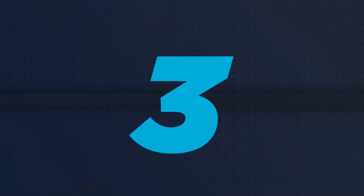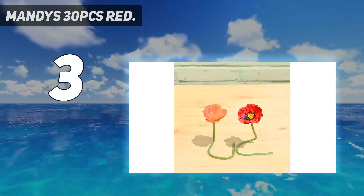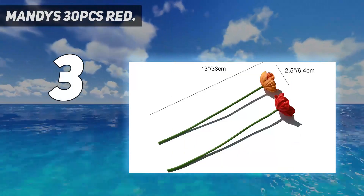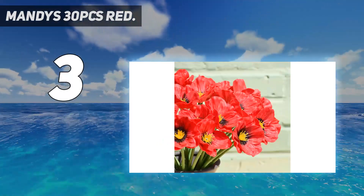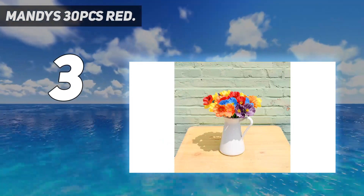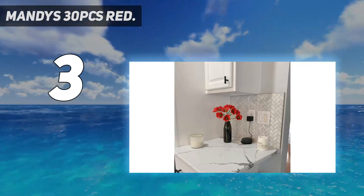At number 3: Mandy's 30 PCS Red. Materials: the flower is made of soft polyurethane; the stem is made of plastic. Size: full height 1.3 inches / 33 cm; each flower head diameter 2.5 inches / 6.4 cm. Includes 30 PCS poppies per pack — vase not included. They look lovely and have multiple usages. The artificial poppy is suitable for placing everywhere you need decoration throughout the whole year.